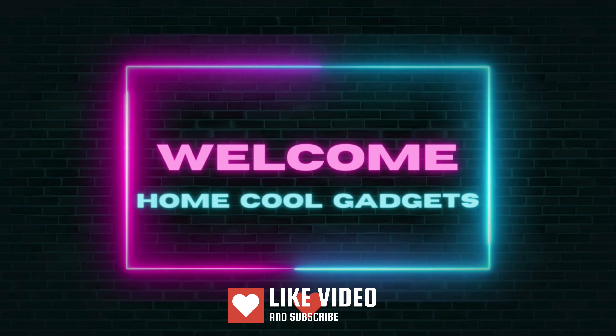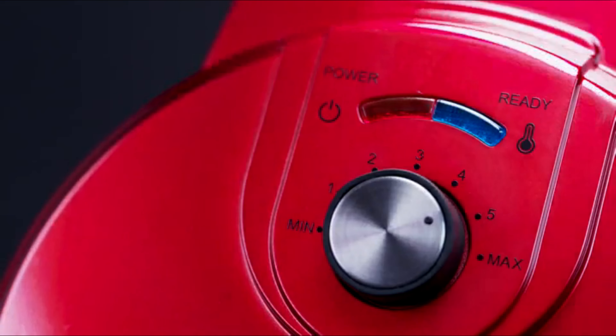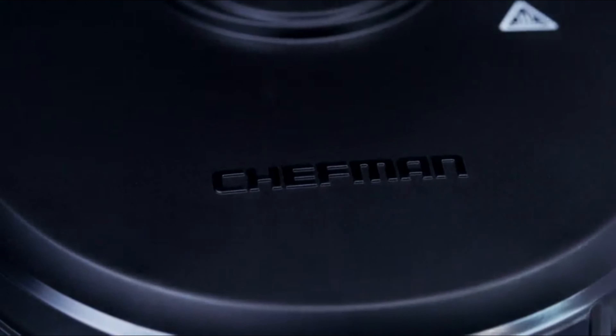Welcome to the Home Cool Gadgets channel, where you can find the latest gadgets that came on the market. Whether you're a weekend brunch maestro, a sweet tooth adventurer, or someone who appreciates the art of a perfect waffle, the Belgian waffle maker is about to become your breakfast companion.